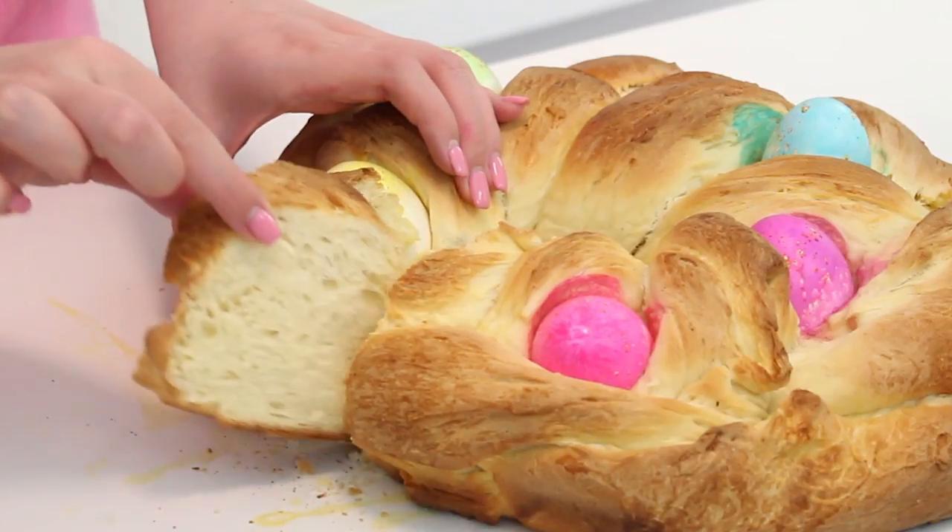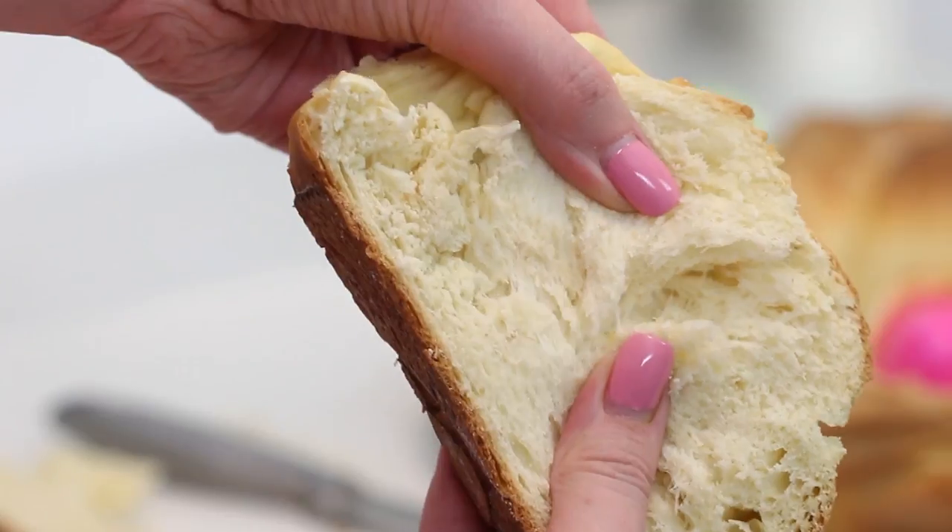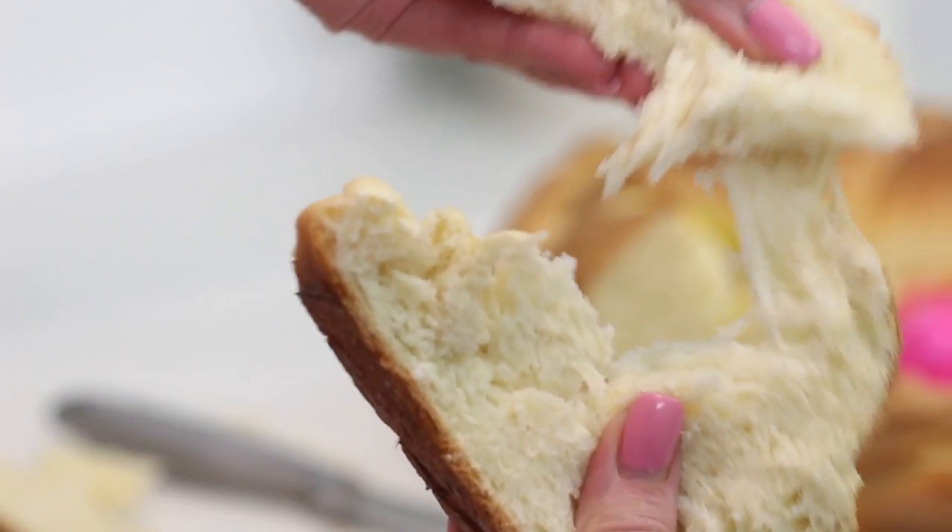This tastes best when eaten warm, so definitely slice it up while it's warm. And regarding the hard-boiled eggs — make sure to hard boil them before inserting them into the dough. Don't use raw eggs; they'll be completely fine and completely edible after baking. I know there were a lot of questions about that online, so I just wanted to let you guys know.